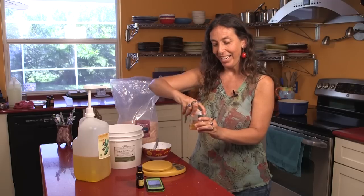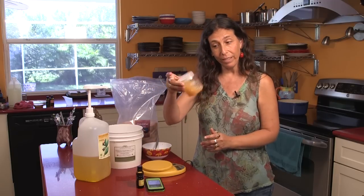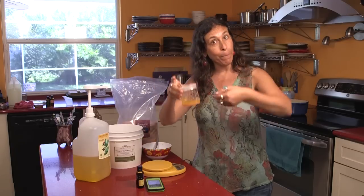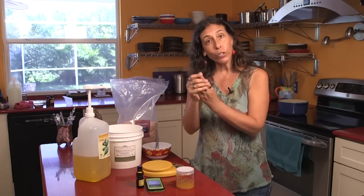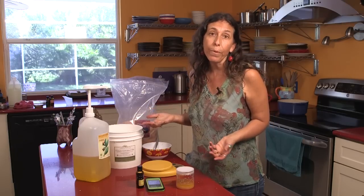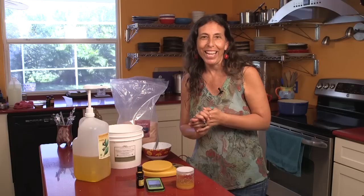And there you go — you have your scrub. You can mix it right like that. When you're ready to use it, just dip in your hands, scrub, and then rinse off with hot water. You can even wash it off with soap, and it will have really cleaned your hands.